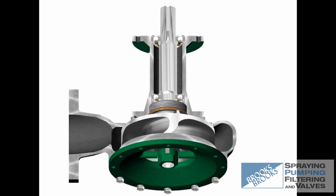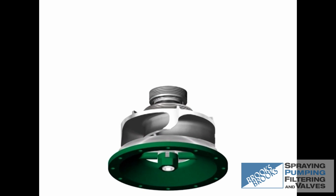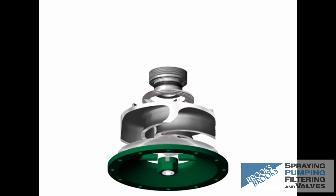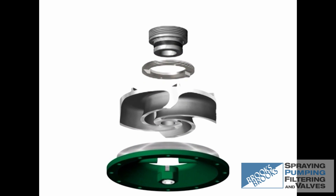The Vaughan Chopper Pump is a centrifugal pump with the unique ability of chopping all incoming solids prior to pumping. This not only protects the pump from clogging, but also provides added benefit to downstream components and processes.